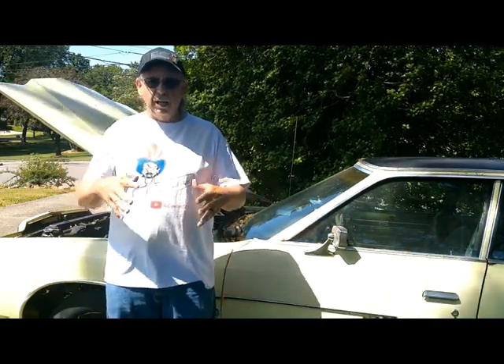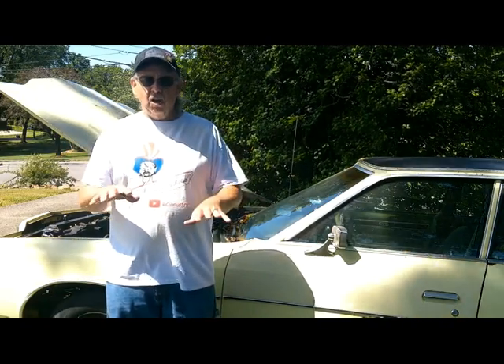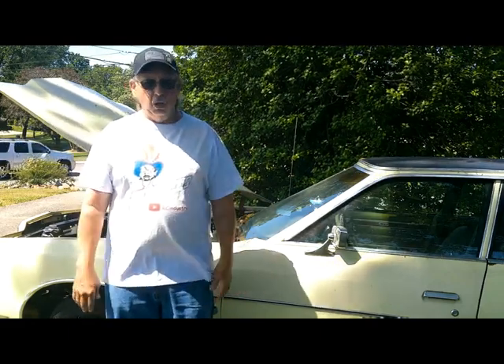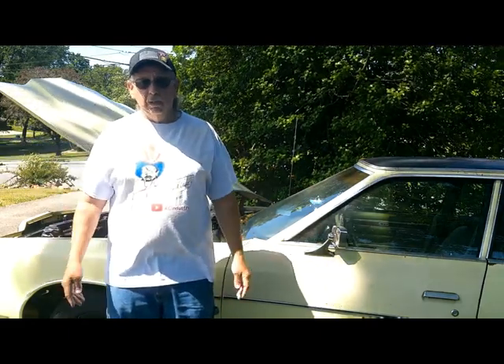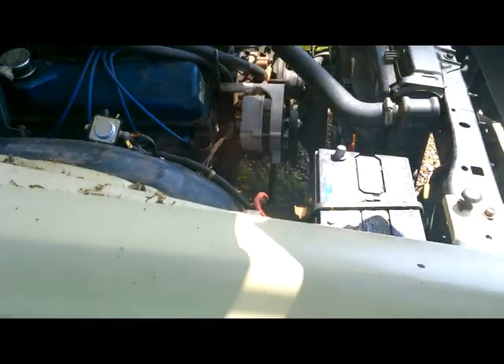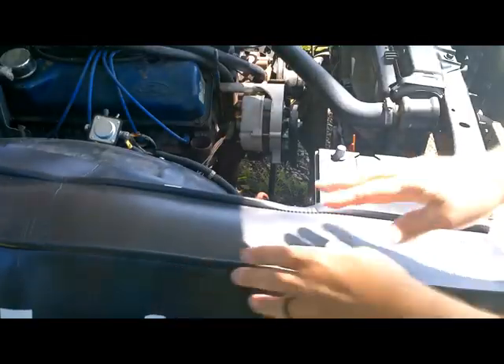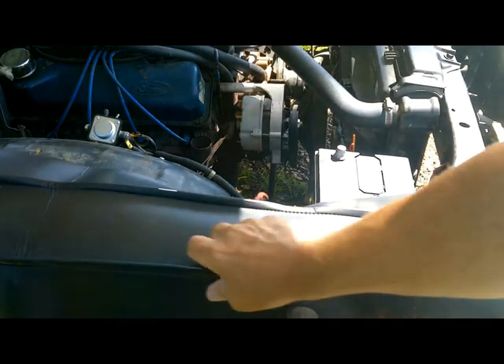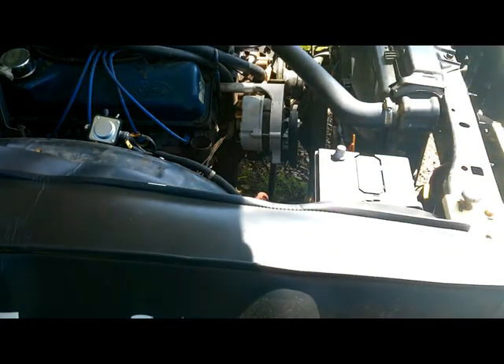I want to get the wiring for the fans all secured, and then we're going to see if this thing will work and see if it'll cool. I don't know — come along for the ride. We better put our fender skirt on, because we don't want to hurt this beautiful paint on this pristine automobile.